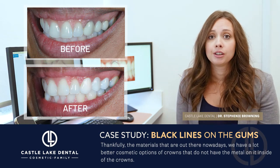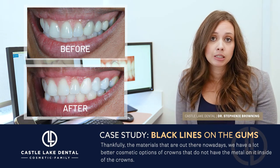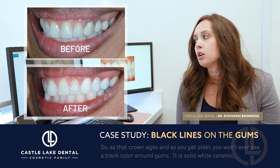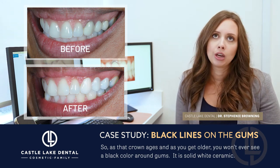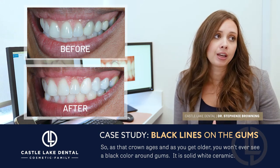Thankfully, the materials that are out there nowadays give us a lot better cosmetic options — crowns that do not have metal on the inside. So as that crown ages and as you age and potentially get recession in those areas, you will never see a black collar around the gums.